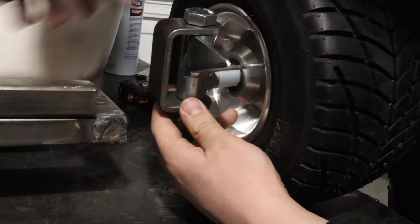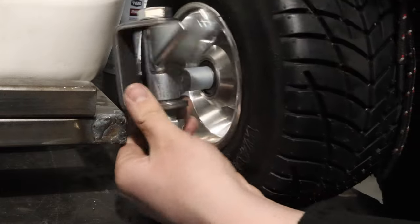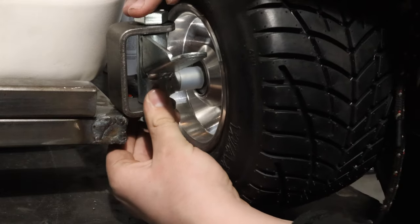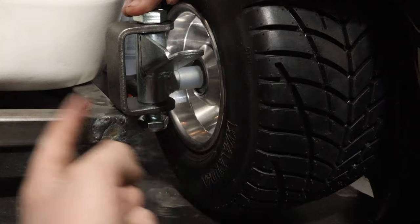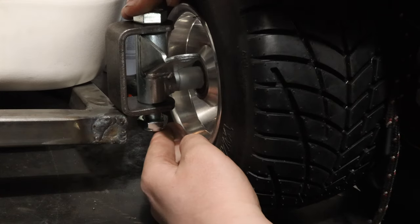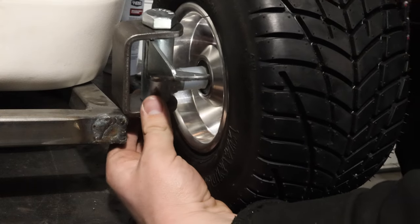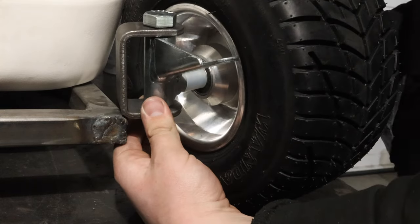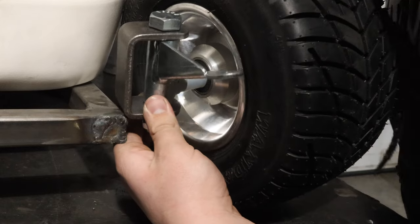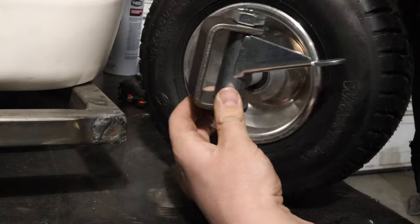I could have just welded it on right there, and then put a 45 coming up here, because if I just did a little weld there, that would not be strong enough — that would break right off. The reason I can't do that is because when I turn the wheel, it hits the cooler. That would be all the steering I have. So I have to jet it out further so that I have more steering angle.